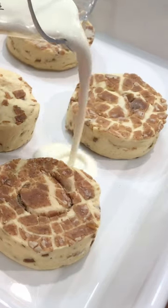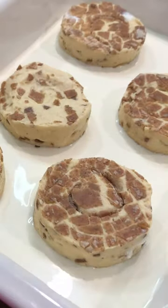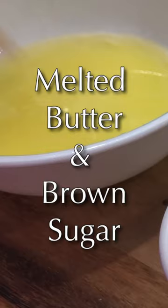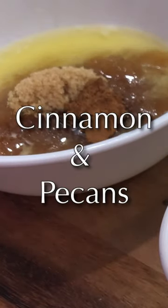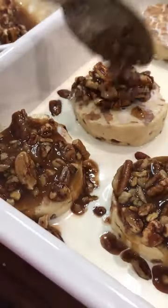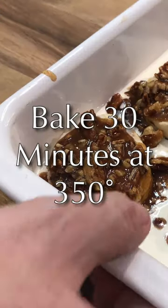We decided to try the TikTok cinnamon bun challenge. We used a package of refrigerated cinnamon rolls and the included icing. In the TikTok challenge, heavy cream is added to the baking dish, but because we love using cinnamon vanilla coffee creamer in some of our other recipes, we decided to use it with this one too. We also added pecans to our topping because we love them on our mall cinnamon buns. Keep watching to see what happens.